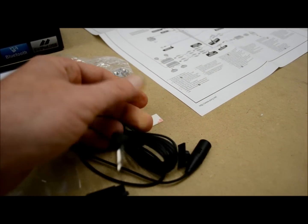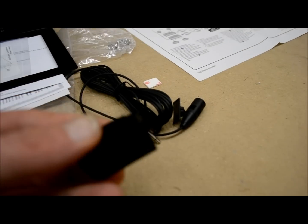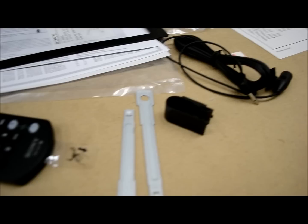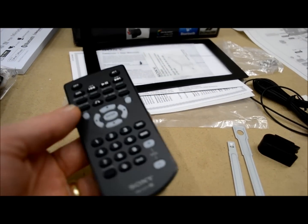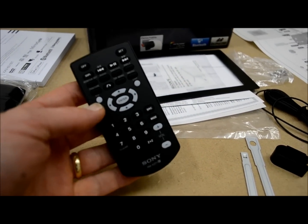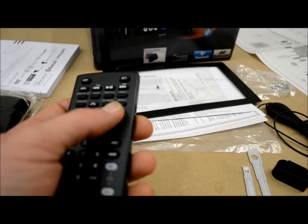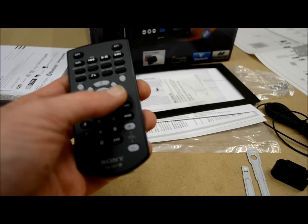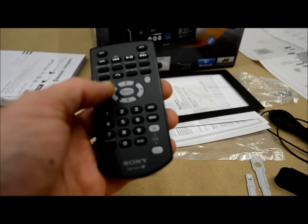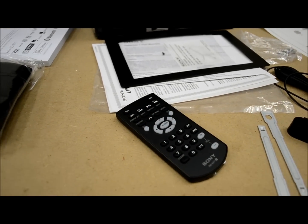Nice little right-angle plug, so it doesn't take up a whole lot of space when you're doing your install. A visor mount. The keys, which I showed you, to remove from the sleeve. Full-function remote control, pretty typical of Sony. Lots of buttons, and what's good about it is it has different types of buttons, so if you don't want to actually look at it, you can feel what you need to do. I think that's a good feature.